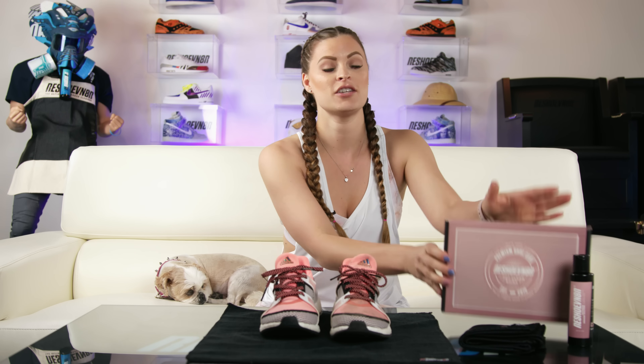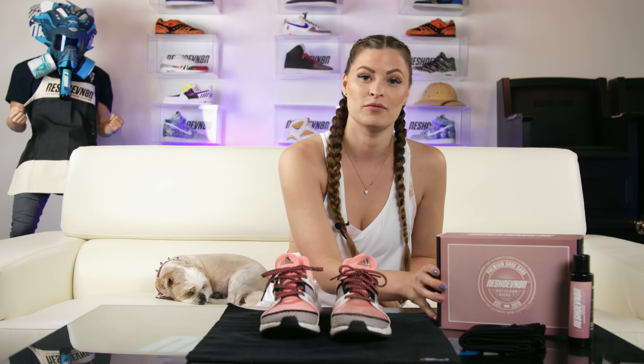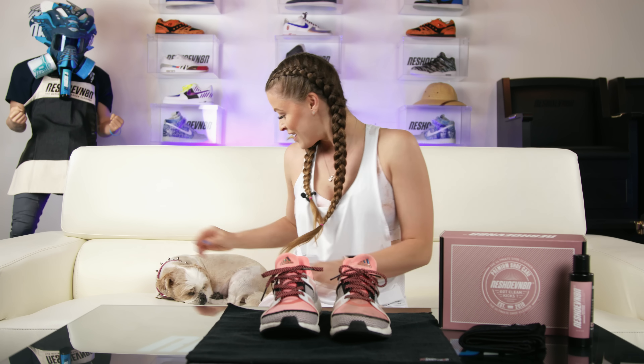That concludes this cleaning video on my Pure Boost using the limited edition women's kit. Don't forget to shop this kit that drops June 1st at reshoevnator.com. Don't forget to subscribe to our YouTube channel and we'll catch you next week. Thanks Princess!